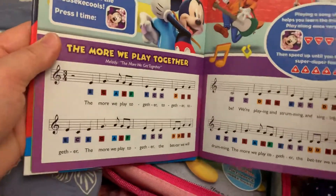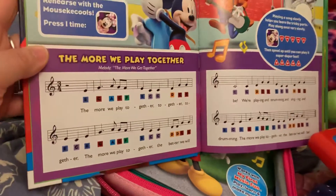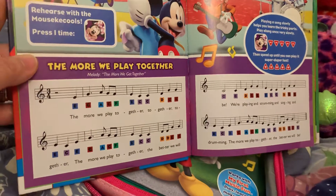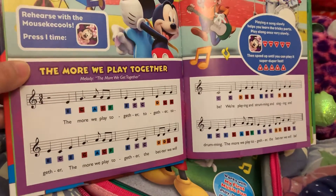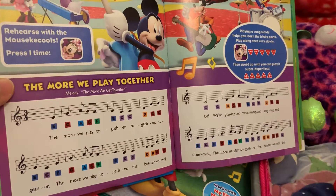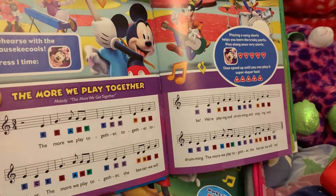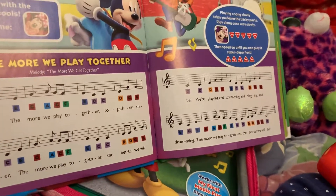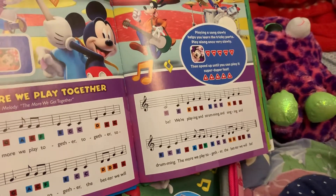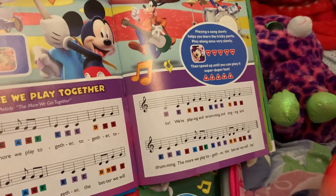Press one time, Minnie. The more we play together, together, together. The more we play together, the better you'll be. We're playing and drumming and singing and drumming. The more we play together, the better you'll be.